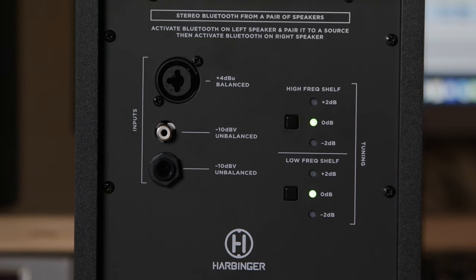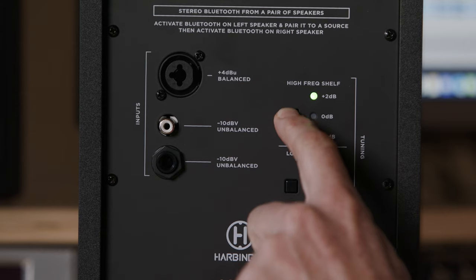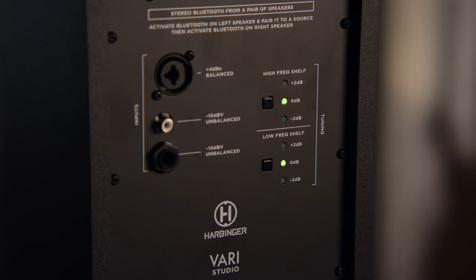You'll also find that on the rear of the unit you can adjust both high and low frequencies — cutting or boosting either one — to tune these and get the ideal frequency response for your particular environment or for your preferences.